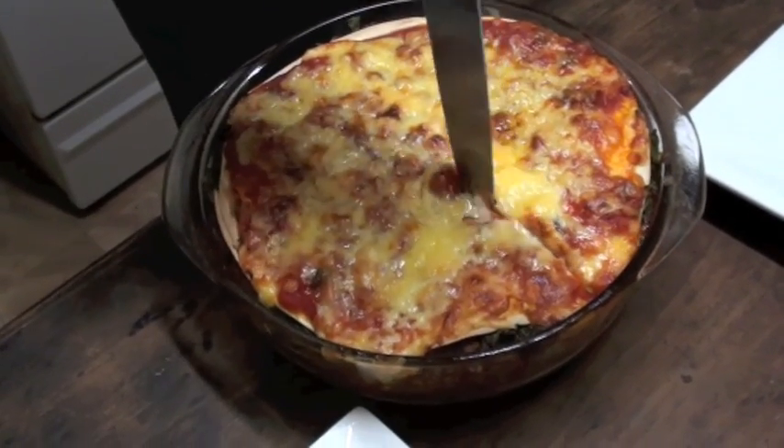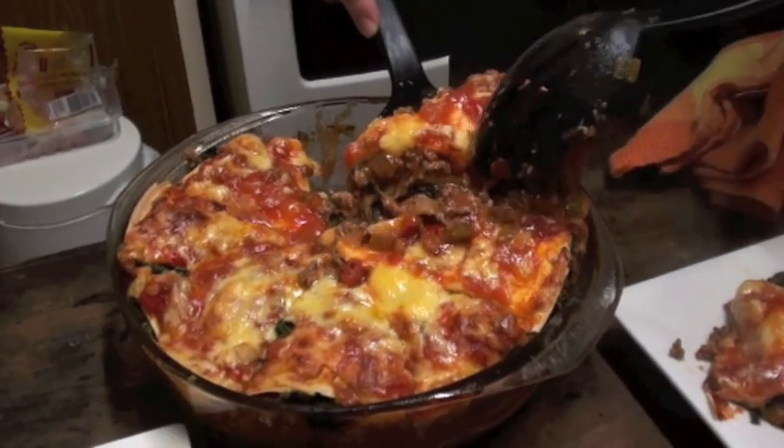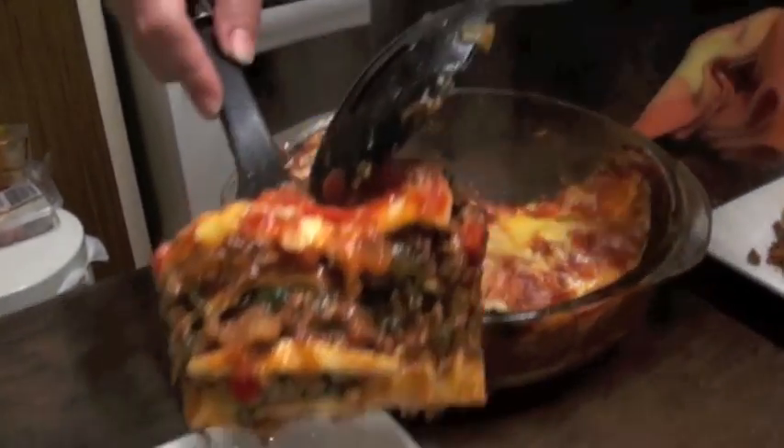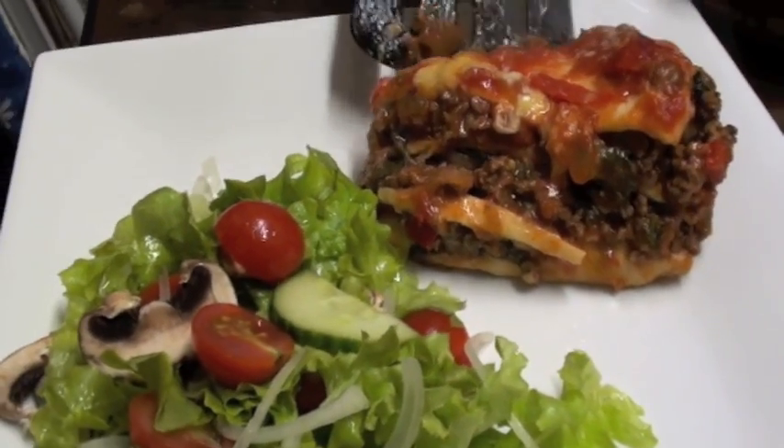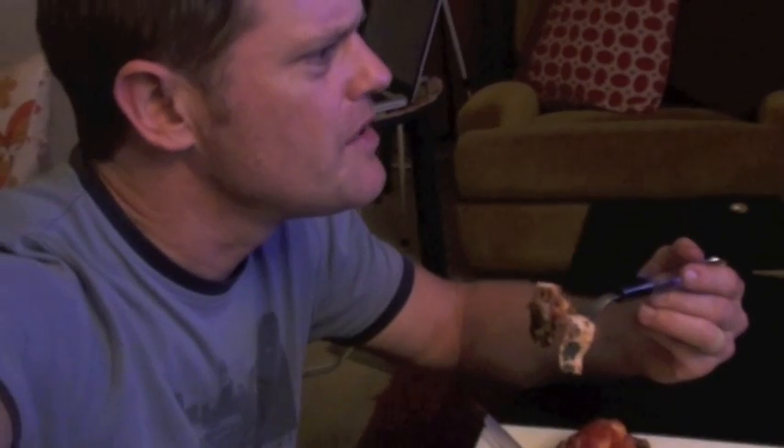Now all that's left to do is slice it up and serve it. Tonight we're having it with a beautiful fresh salad. Looks fantastic! This is really delicious. The spinach has a little bit of a crunch left to it, but it just tastes really healthy, and the tortillas are nice and soft and it really mixes in well. It's really a meal that everyone should try at least once because it's beautiful.